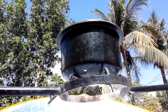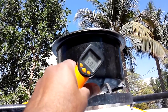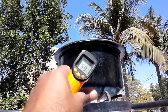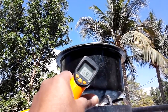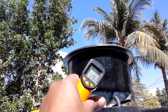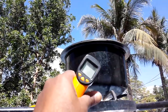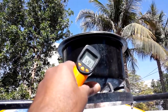Now water pasteurization is going on. The temperature is around 70 degrees Celsius, almost crossing the water pasteurization temperature of 65 degrees centigrade. Now all waterborne diseases and bacteria are dead. So I will keep it a little more, so it is completely safe for drinking. Now it is 69 degrees around.